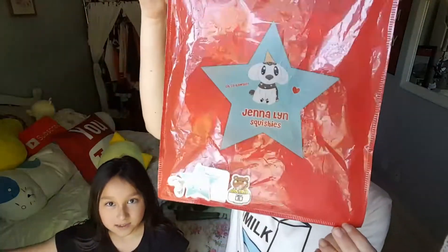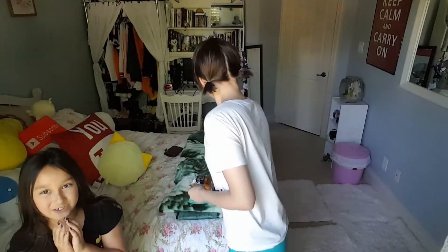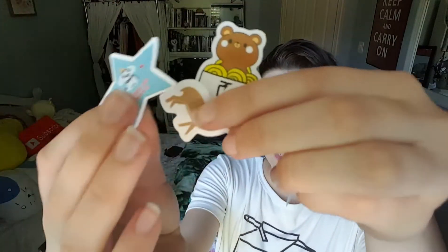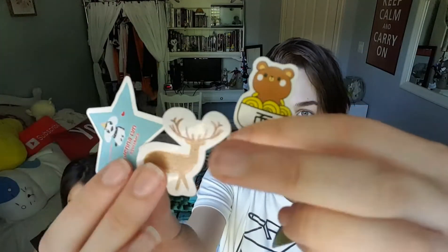Now I'm going to show you what all the extras are that we get in the Gentleman packaging. So it looks like this time I got one squishy and some stickers. Last time we got a small peach keychain, and this time we got a small donut keychain and all of these stickers — a macaroon, a deer, a bear, some noodles, and the Gentleman logo sticker. Super cute.